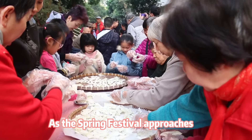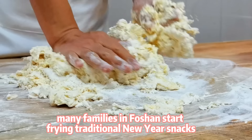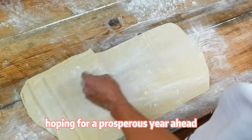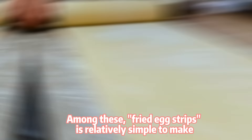As the Spring Festival approaches, many families in Foshan start frying traditional New Year snacks, hoping for a prosperous year ahead. Among these, fried egg strips is relatively simple to make.